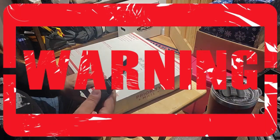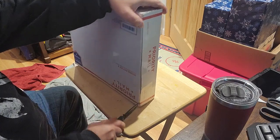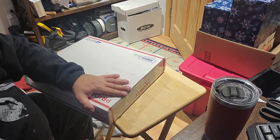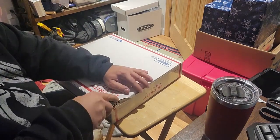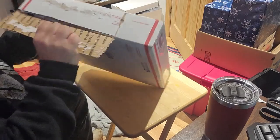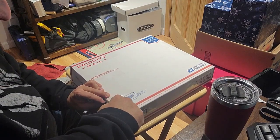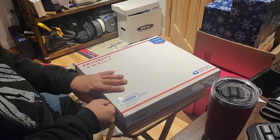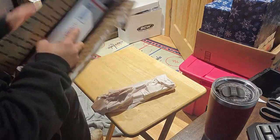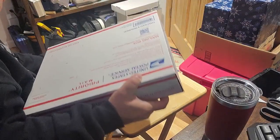So let's go ahead and open this sucker up and I'll show you what I got today. All right, be careful. Let's see if I can just pull this out — nope. Got it, got enough to pull it apart. Oh wow! As you can see, well packaged, and in another box inside — gotta love it. This thing is super secure.